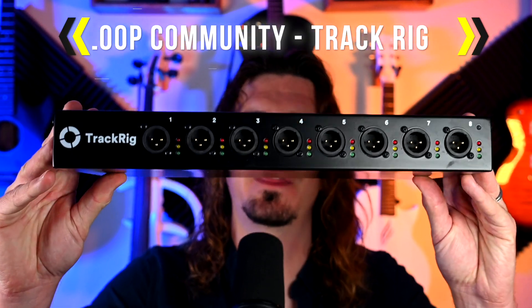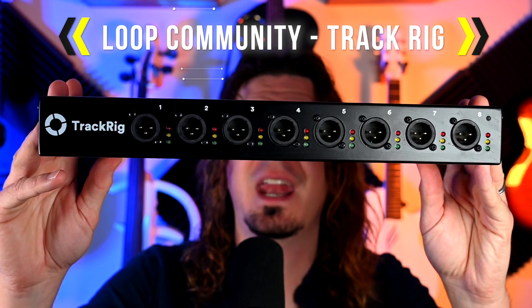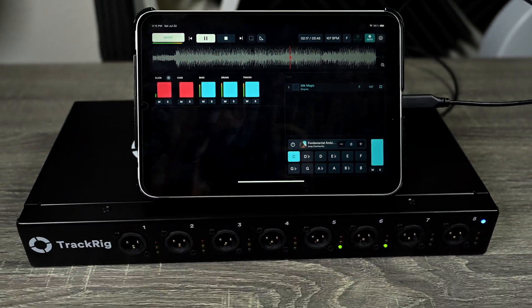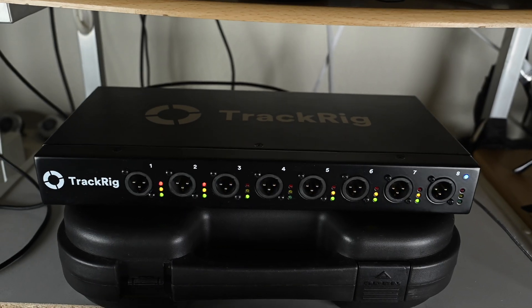Hey guys, in today's video we're checking out a very easy to use interface if you use multi-track backing tracks for your live show. We're checking out the Track Rig by Loop Community. It has eight XLR line level outputs and it can connect to your phone, tablet, or computer in order to have eight separate backing track outputs for your live shows.